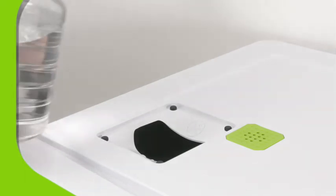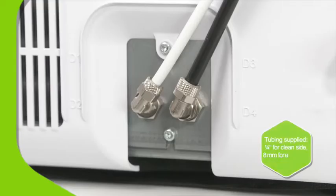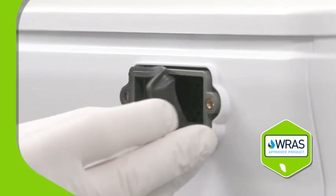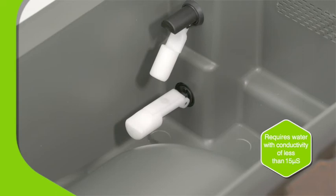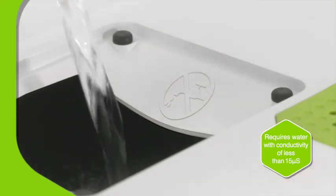For manual filling, an integrated funnel with a wider opening prevents splashes. Or you can use the automatic fill and drain function, which requires a pressurized water source. The built-in air gap prevents the backflow of fluids to satisfy legal requirements. A built-in water quality sensor ensures the correct water is used, extending the service life of internal components.